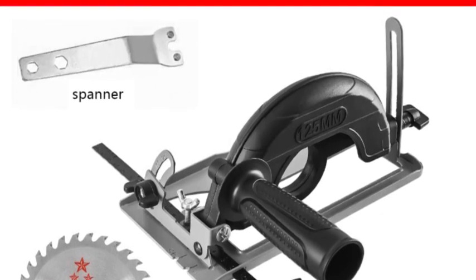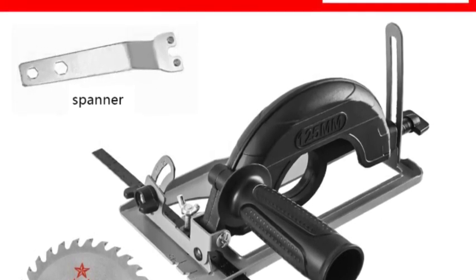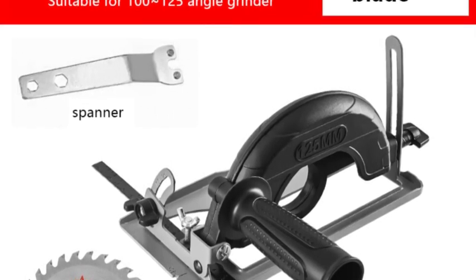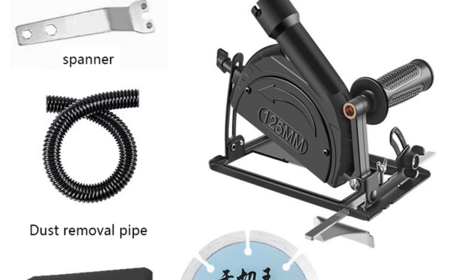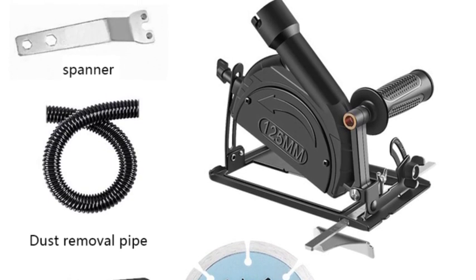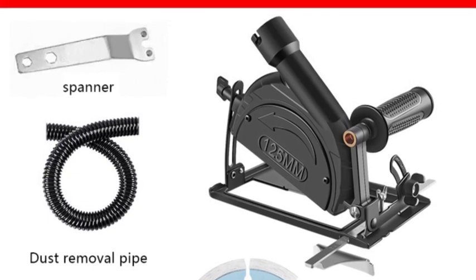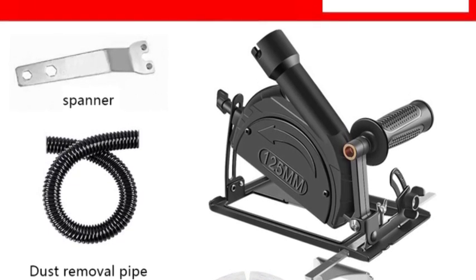Here are some of the benefits of using this depth adjustable angle grinder bracket: versatility — the bracket can be used to cut a variety of materials including wood, metal, and stone. Precision — the adjustable cutting depth and angle allow you to make precise cuts. Efficiency — the bracket can help you cut faster and more efficiently than a traditional cutting machine. Safety — the dust removal pipe and non-slip auxiliary handle help to keep you safe while you work.